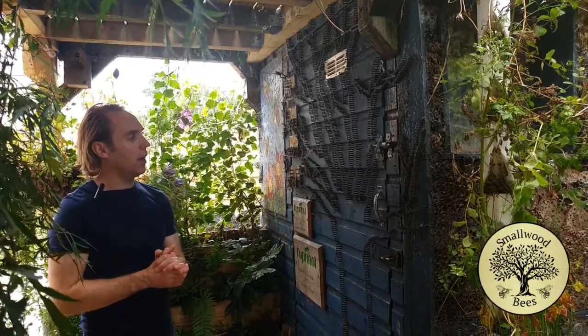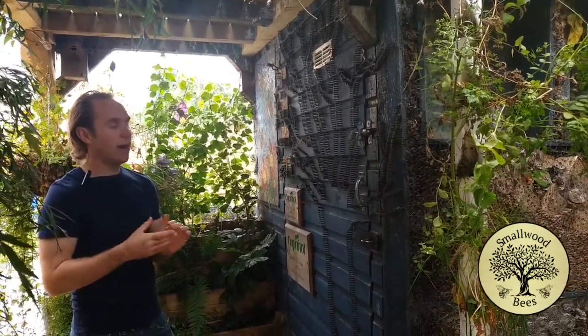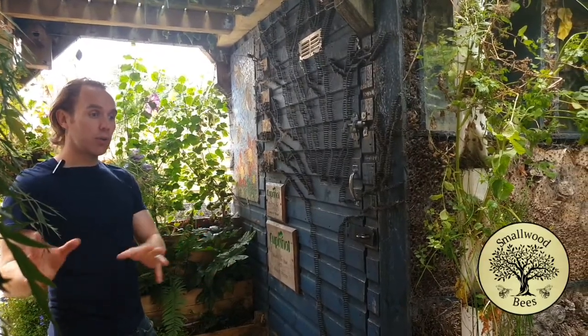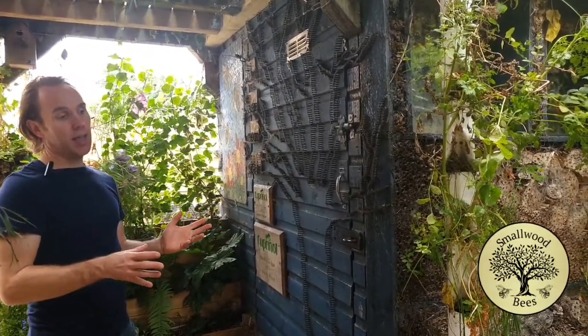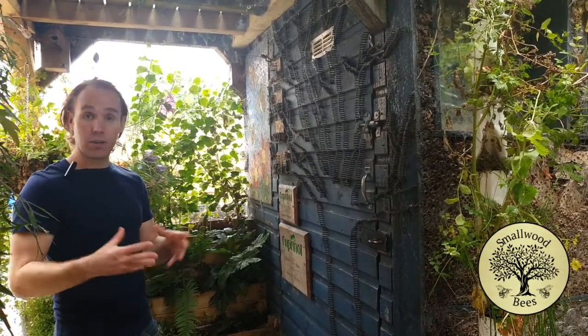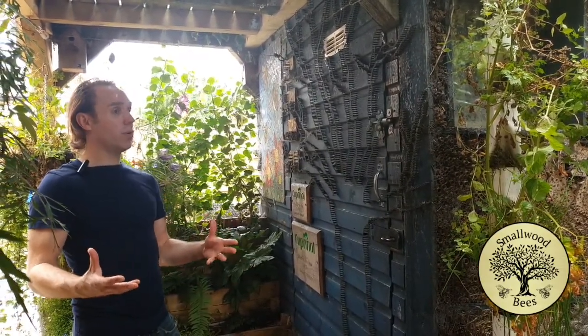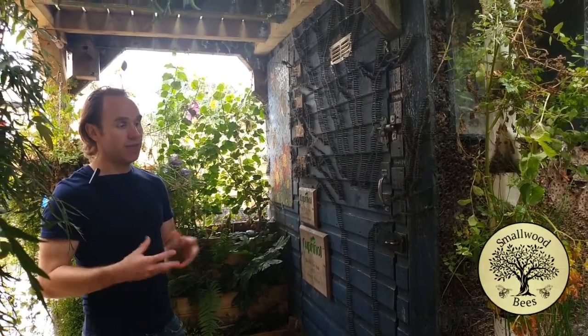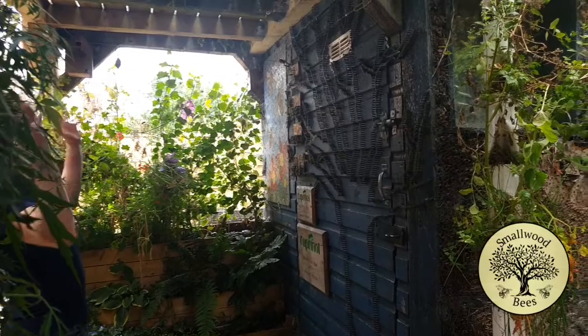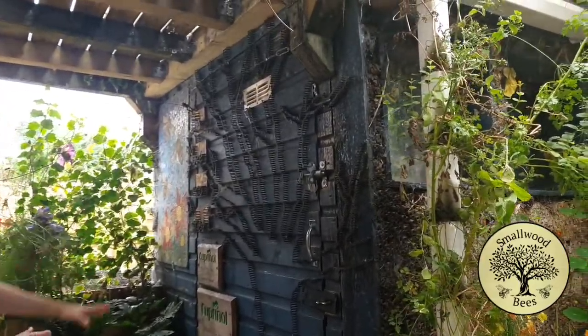I was buying a shed, I'd bought it and it came and the base wasn't stable enough so they took it away. I made the base and then on making the base I got creative and decided to make the shed more interesting. Everyone just needs a shed for storage and things like that, but you could still make it interesting.